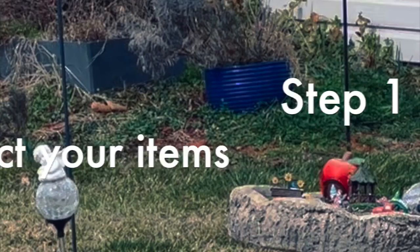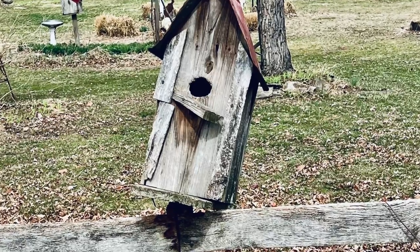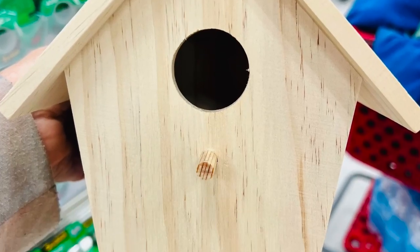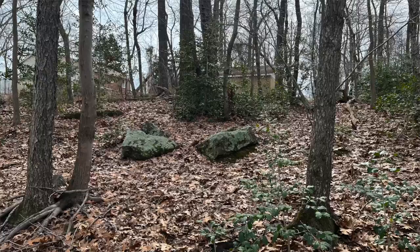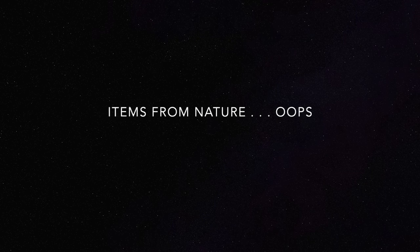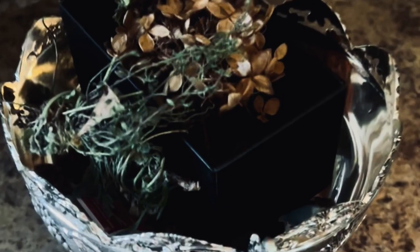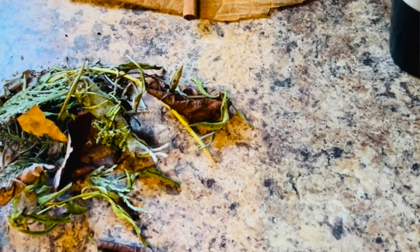We are going to start with step number one: assembling all the items that you want to use. The first item to think about is the container for your fairy house. You could use an old or new bird house, a doll house, or other nature items. I really like incorporating elements such as stone, wood, metal, and shiny objects. You could even use a simple planter, and that's what I plan on using today.